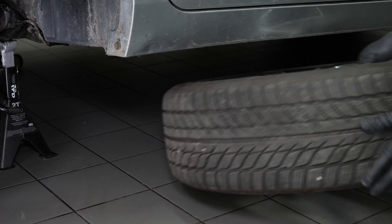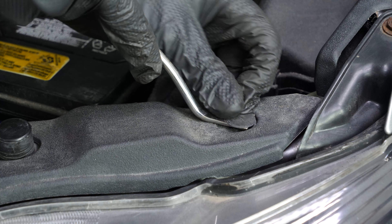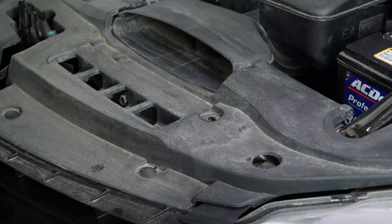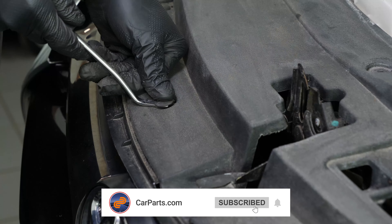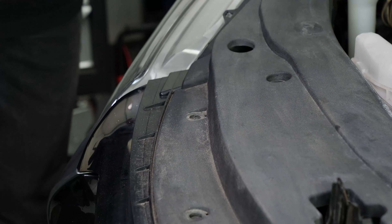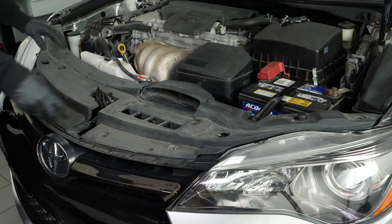Don't forget to put the wheels under the vehicle. Start by removing the plastic cover by pulling on the nine plastic rivets using a fork, then remove the cover.